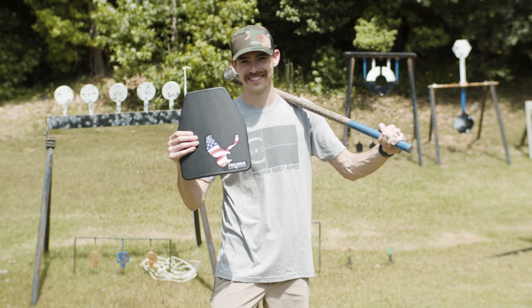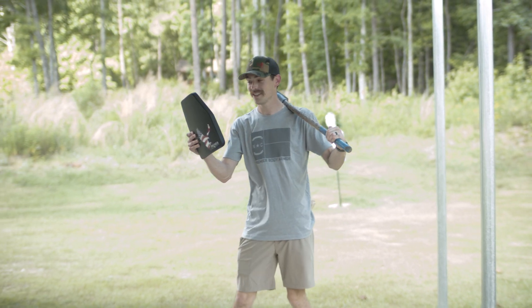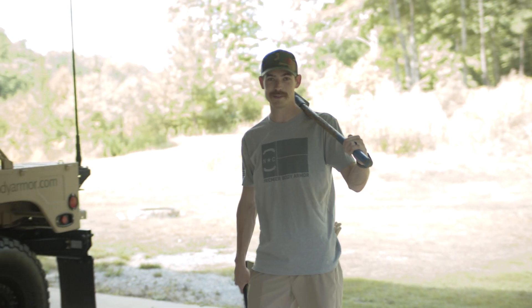Welcome to the torture test. We are going to shoot this plate. This is the Stratus Level Three Plus single curve plate. But before we do, we're going to put it through a bit of a torture test.